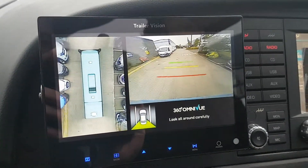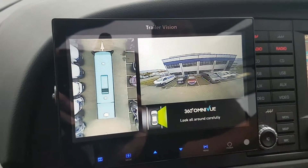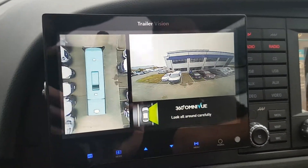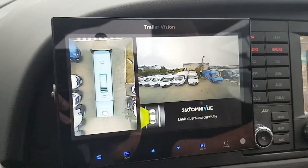Just putting the indicator on right — and you'll see the whole side of the building on the right-hand side, all the vehicles parked there on the left and on the right. Again, the 360-degree view on the left remains constant.